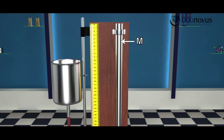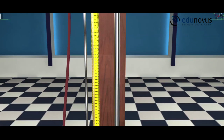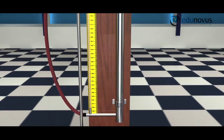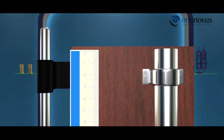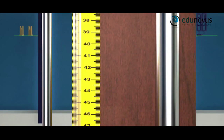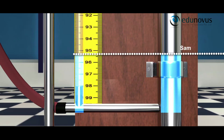The apparatus consists of a metal tube arranged on a wooden board. There is a transparent side tube which is connected to the bottom of the metal tube. This transparent tube is placed on the meter scale. The zero of the meter scale coincides with the upper end of this tube. The water level in the transparent tube is at the same level.